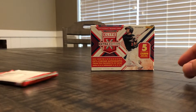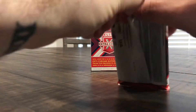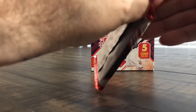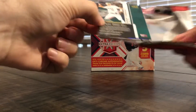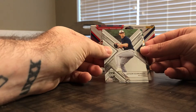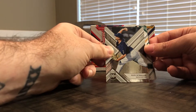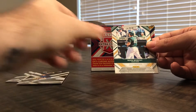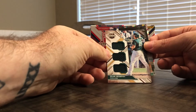All right, let's see what we got. Gotta love Panini and their hard packaging, but we're in. First we have Astros Jason Schroeder, Washington Nationals Reed Schaller, and our first autograph — looks like it is — oh no, it's a triple jersey card: Sean Murphy of the Oakland Athletics.